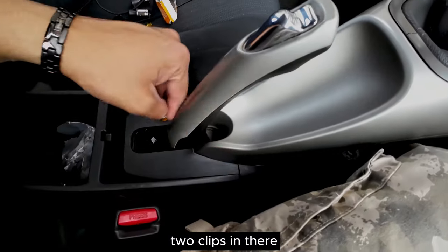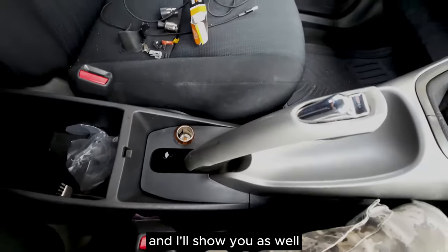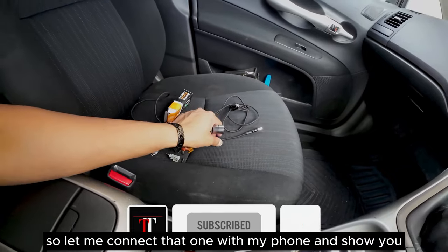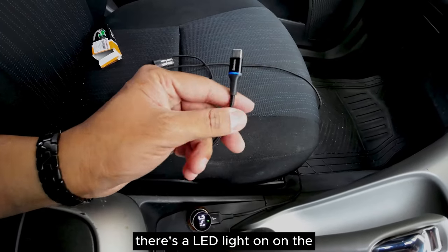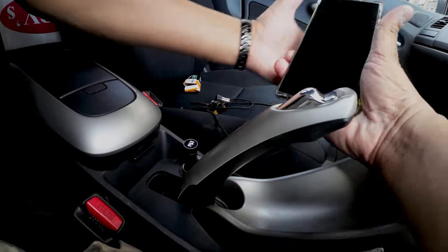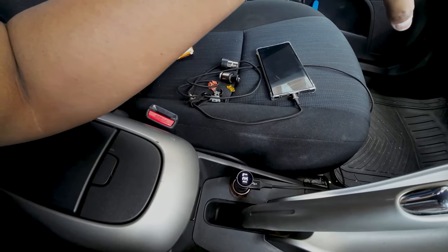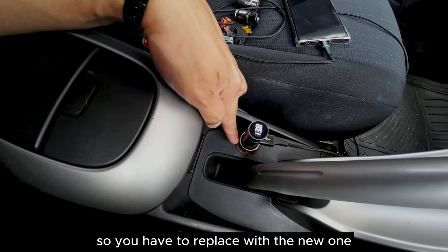It's easy to put it back - two clips, just press a little bit and it comes back just like that. I have to put the rubber cover back as well. I'm using a charger and Bluetooth device - let me connect that with my phone to show you it is working now. As you can see it is getting power now and there's an LED light on the cable. My phone is charging now - so this is how you fix it if the fuse is okay but keeps blowing up, meaning there is definitely a problem with the socket.